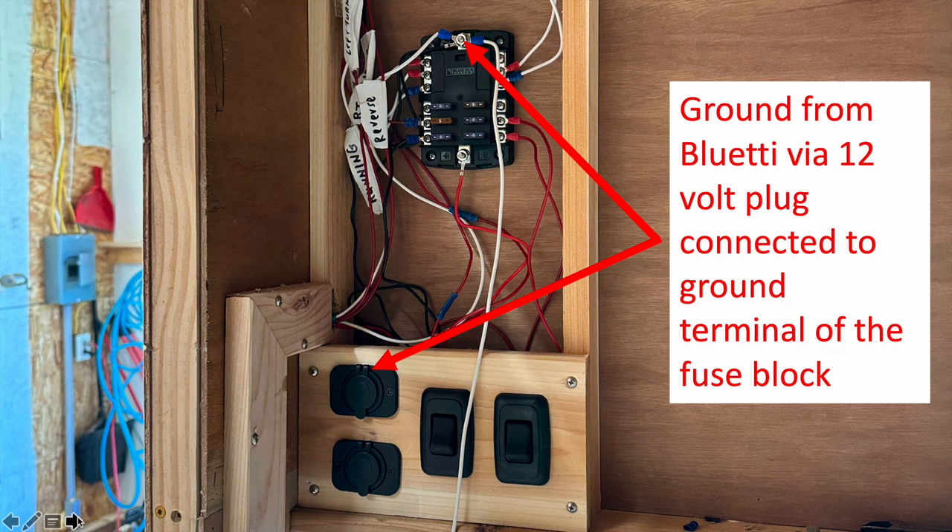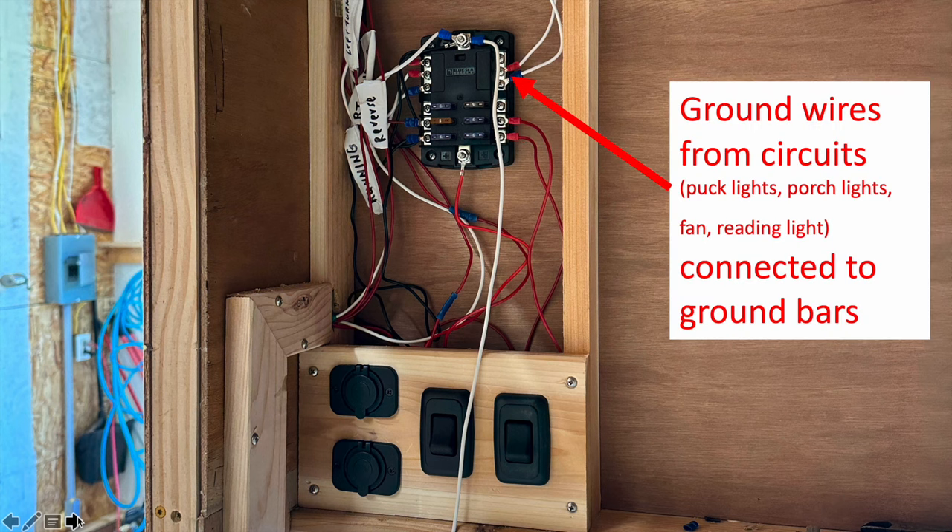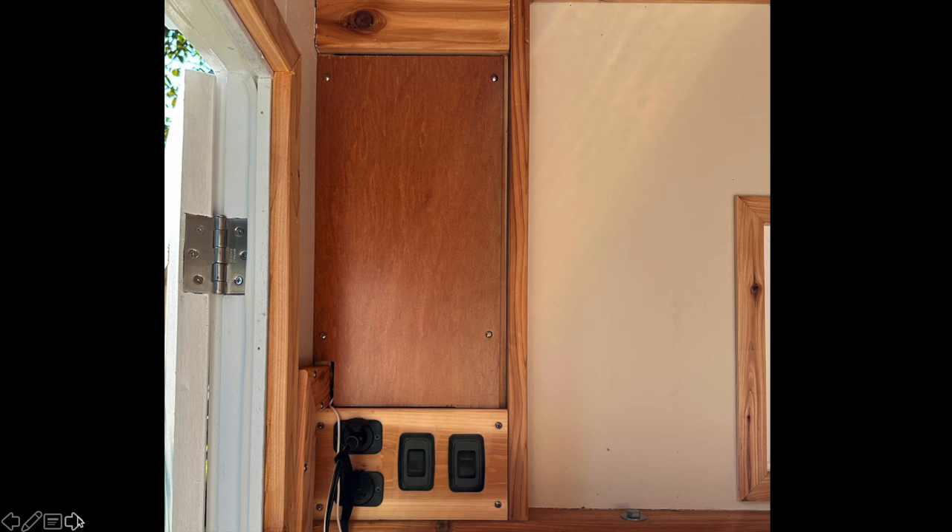The negative, or ground, from the Bluetti via that 12-volt plug connects to the grounding terminal on the fuse block. From there, four circuits run the puck lights, porch lights, fan, and reading light — all connected to fuses on the fuse block — and all the grounds connect to the ground bar. That's really it for the 12-volt end of this system, and it's all hidden behind that little cedar panel.